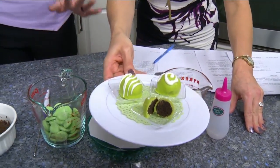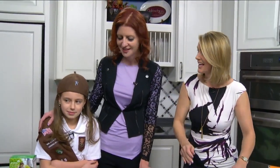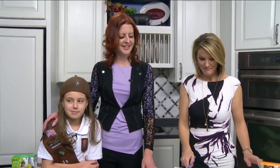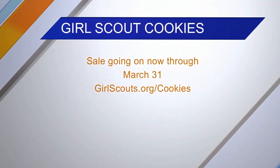And then you have your no-bake Thin Mint truffles! She decorated all of those herself — she is amazing in the kitchen. We have such a great time every time we get in there.